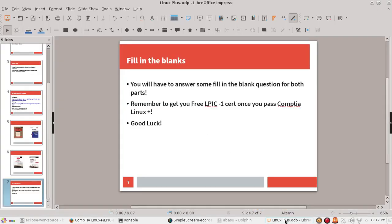To end this: remember that you're going to have fill-in-the-blank questions for both exams, so study well. Remember to take the CompTIA Linux Plus first so you can get the LPI Level 1 certification for free. Good luck with your exam and thank you for listening.